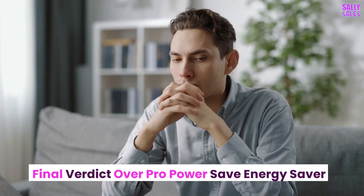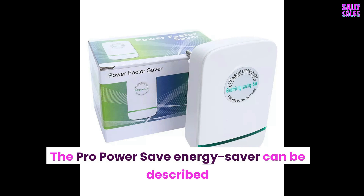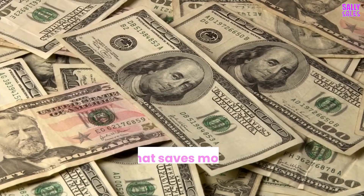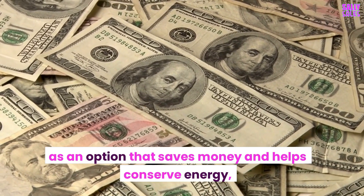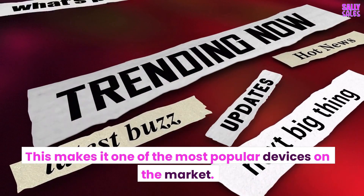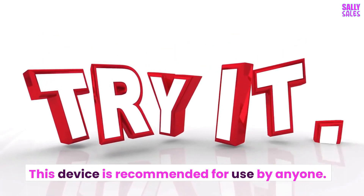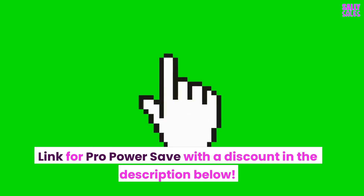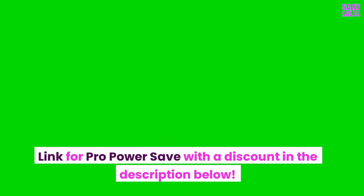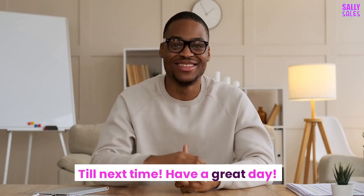Final verdict: The ProPowerSave Energy Saver can be described as an option that saves money and helps conserve energy. This makes it one of the most popular devices on the market, and this device is recommended for use by anyone. Link for ProPowerSave with a discount in the description below. Thanks for watching — till next time, have a great day!